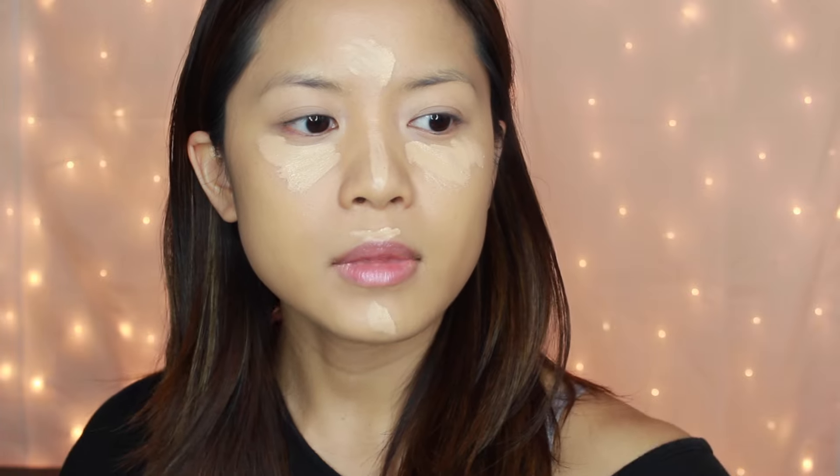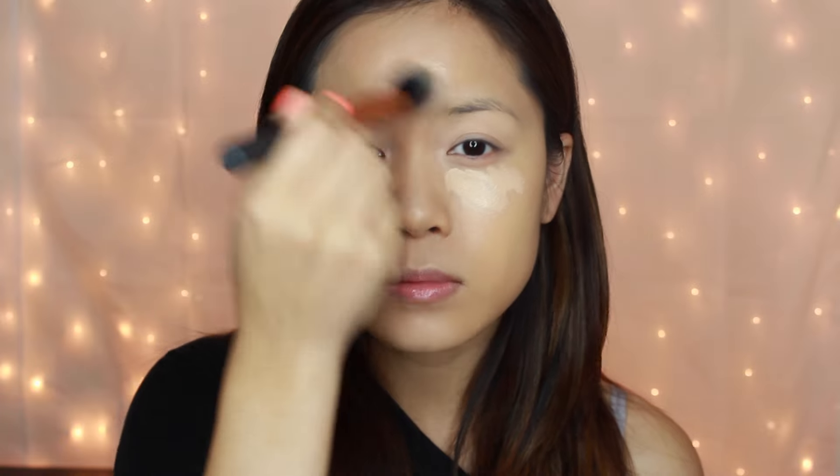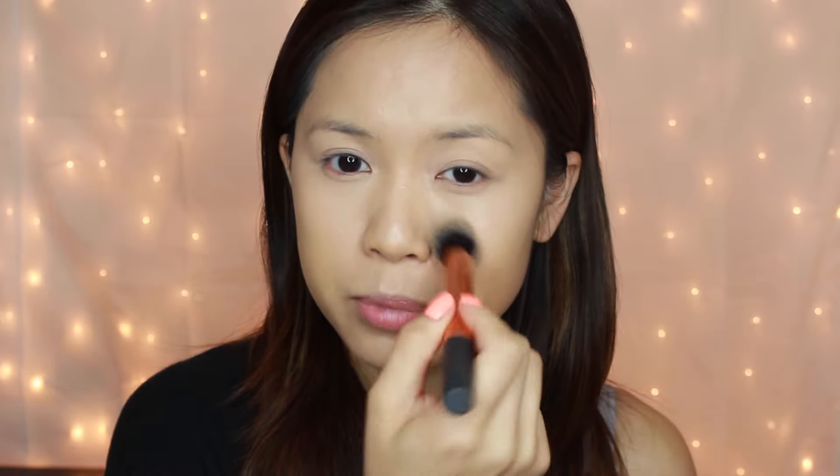For concealer I'm using my NARS Radiant Creamy Concealer in the color Custard. This concealer is awesome for brightening under your eyes. I don't use it for blemishes because foundation covers enough for me, but if I'm having a really bad skin day I'll add some on blemishes. I'm just going to highlight the points of my face I want to highlight, then blend it out with the Real Techniques Contour Brush — it's tapered and small so it gets into the contours of the face nicely.